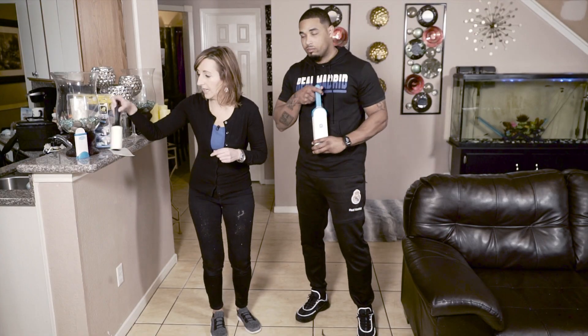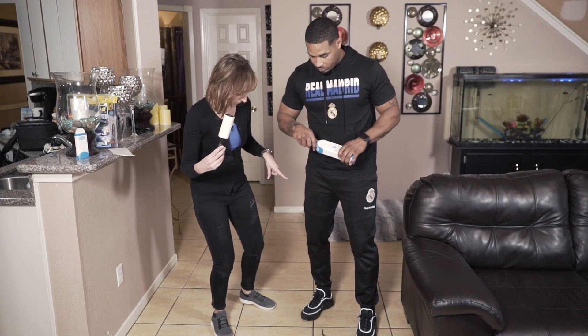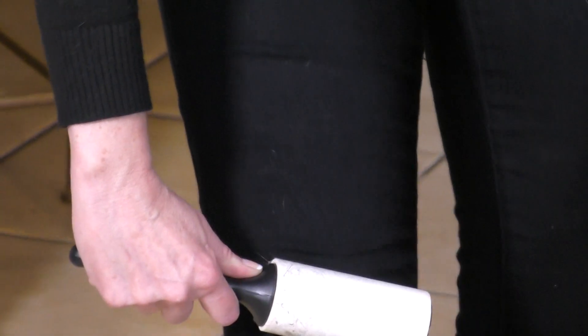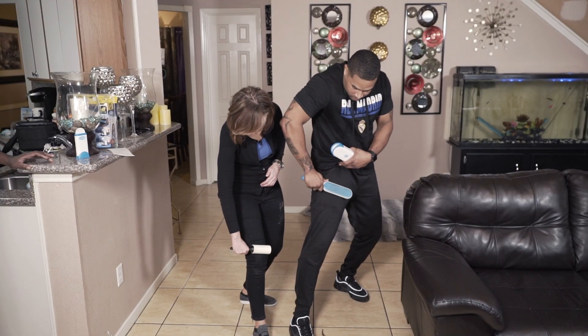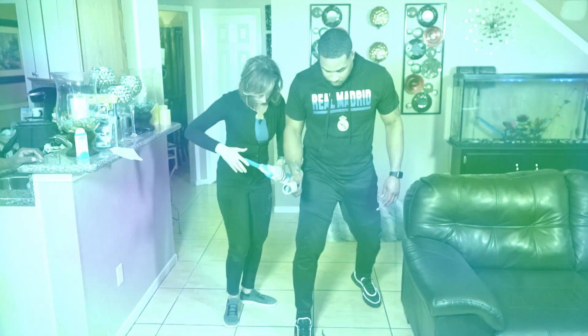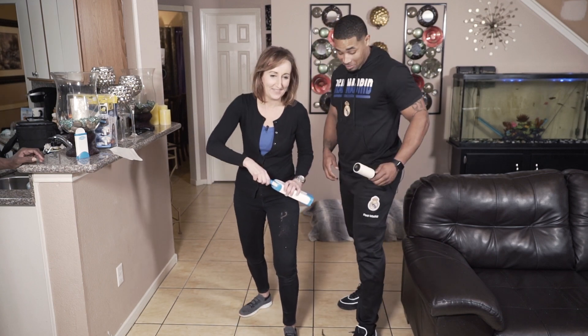We're also doing a side-by-side comparison with a lint roller. Let's do the right leg first. I'm rolling old school, and Benny has the Fur Wizard. How are you switching up? We'll do the stanky leg — you mean the left leg. Yeah, the left leg.